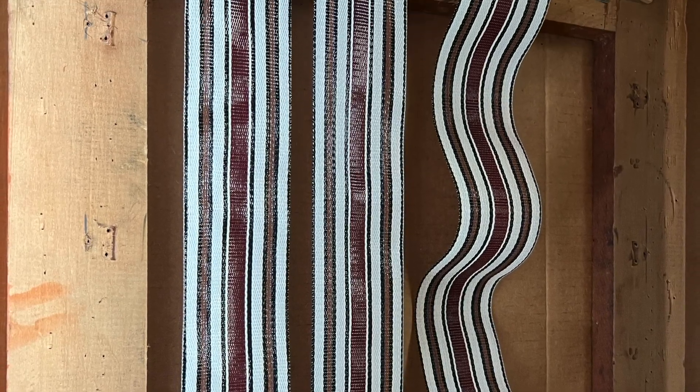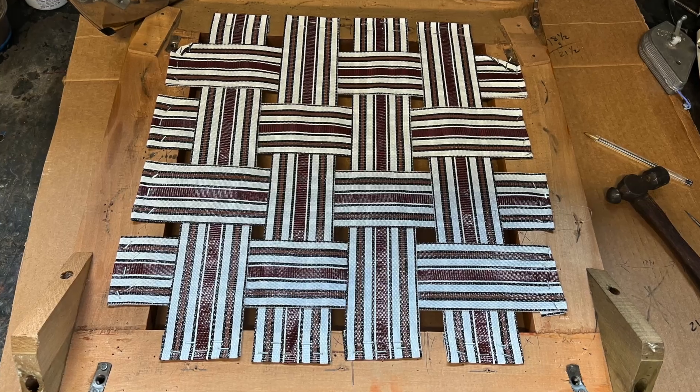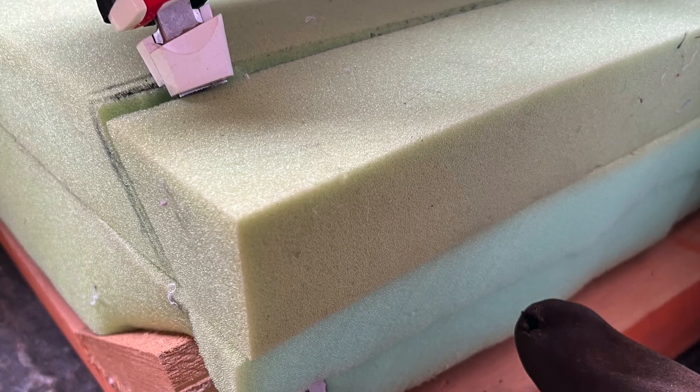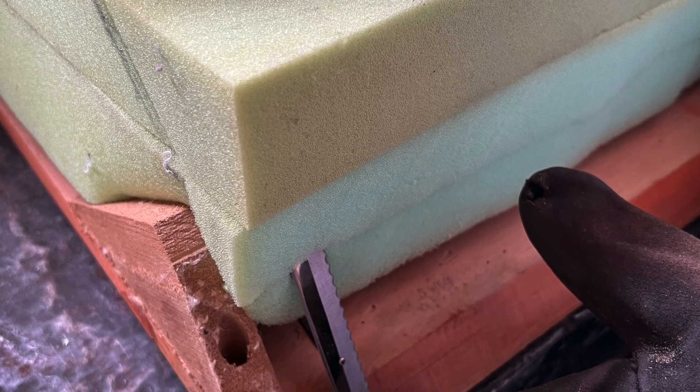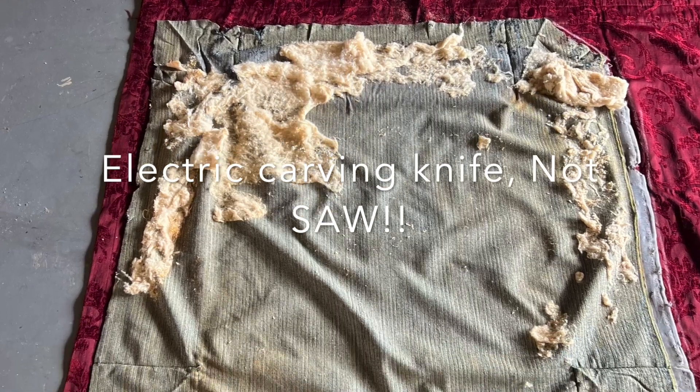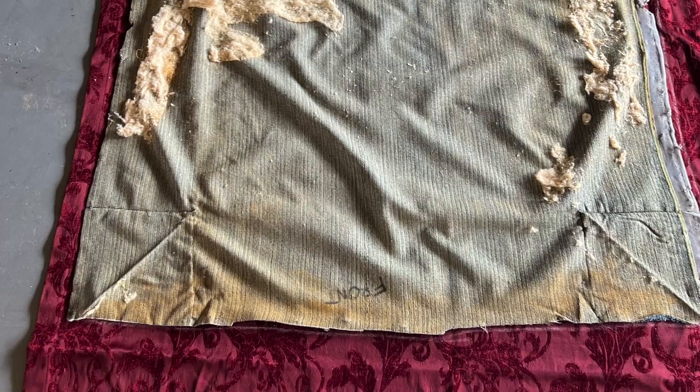We weren't sure what was originally underneath the seat, so we took webbing material and made a false bottom. Then we took foam to make the right height and cut it with an electric saw. There's the original pattern we used, laid out on the drapery fabric.